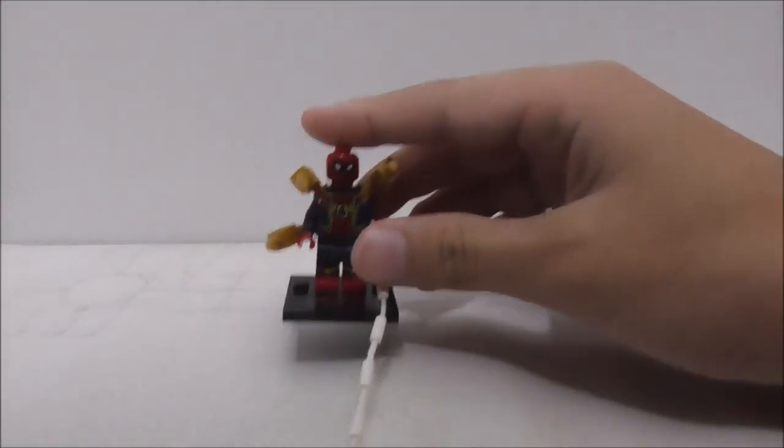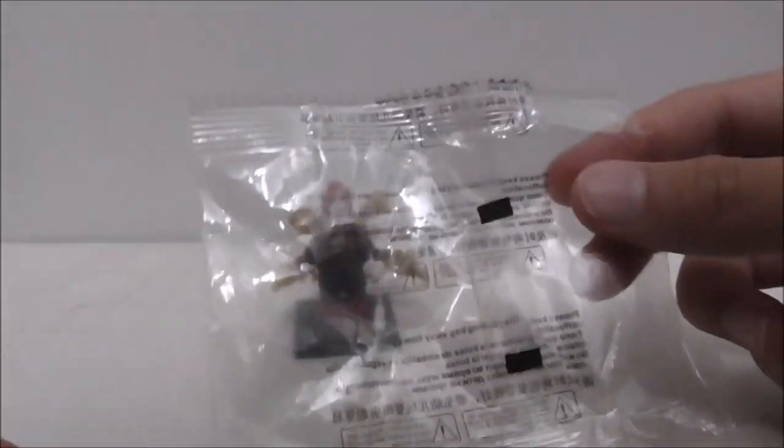Hey guys, this is a review of the K.O.P.F. Lego Blade Avengers Infinity War Iron Spider. This is the figure itself right here and this is the packaging — this is how it's packaged and this is set K.O.P.F.